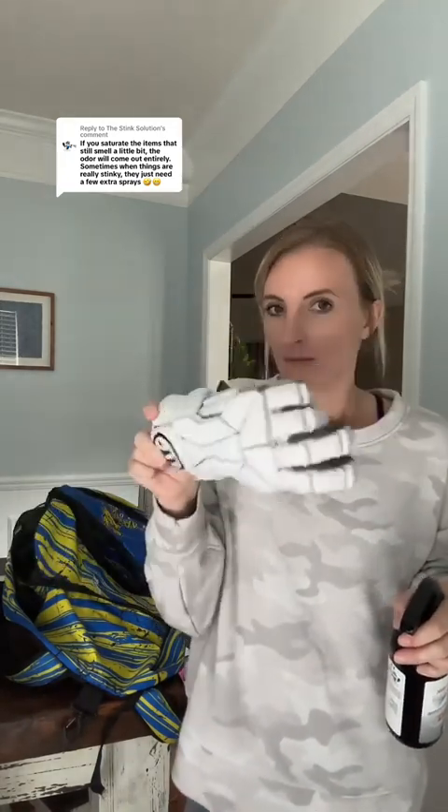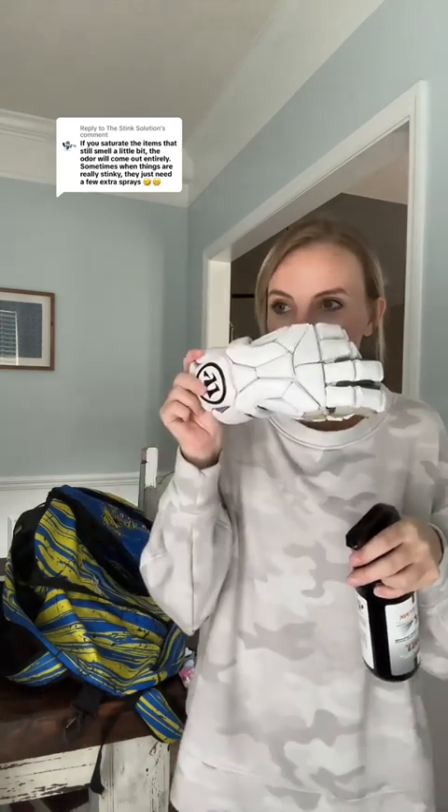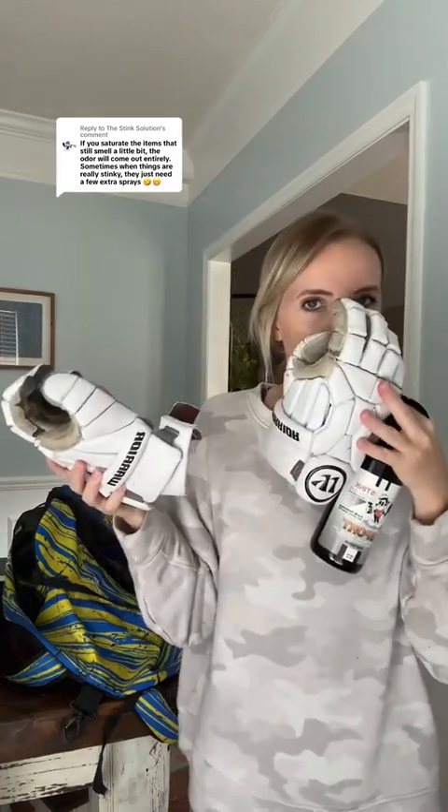I'm not gonna lie, I don't smell any nasty sweat right now, so I'm hoping it still has the same effect when it's dry. You guys, I kid you not, it just smells like the driftwood spray — no nasty boy sweat at all. I'm trying so hard to smell the sweat right now and I don't.